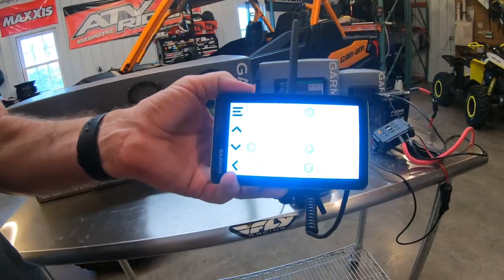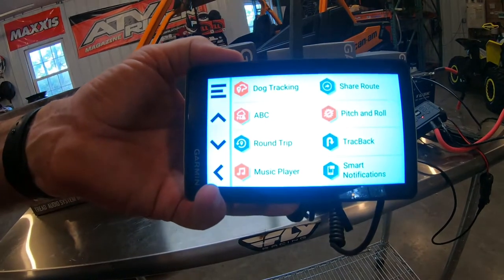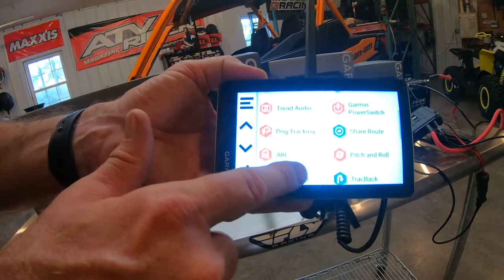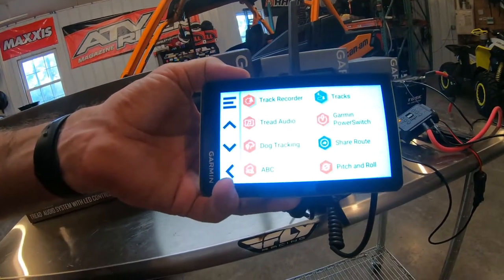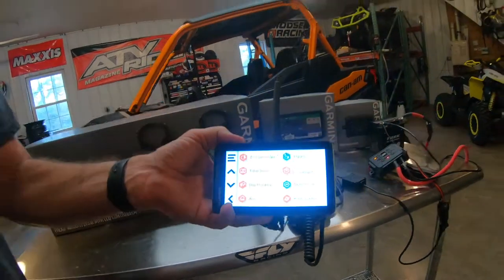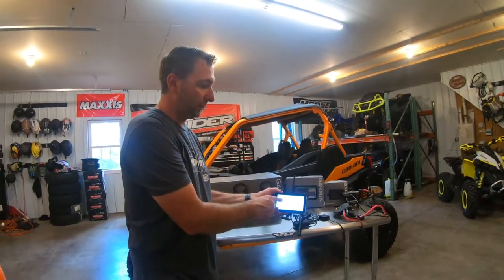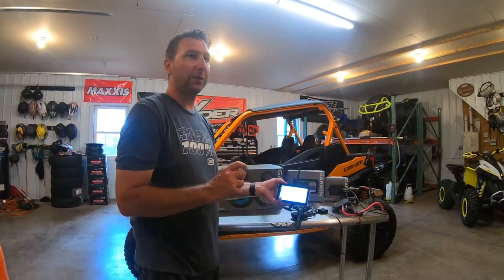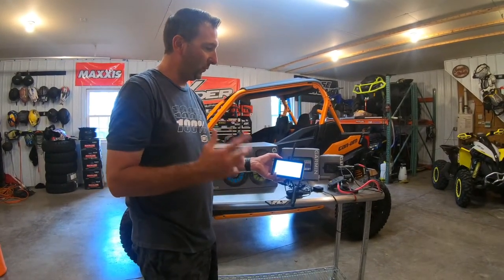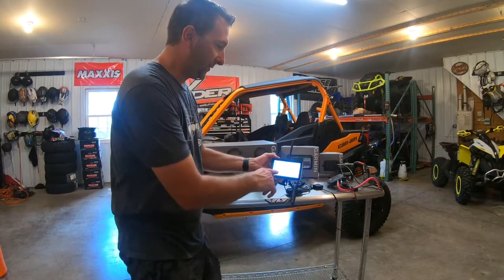This is a brand new firmware update — it was an 18-gigabyte download to get all this to work. There's also a cool hunting feature: if you use your UTV or ATV for hunting, Garmin makes tags for hunting dogs, and you can actually track where the dogs are in relation to you on the map, which is really important if you like your dogs.